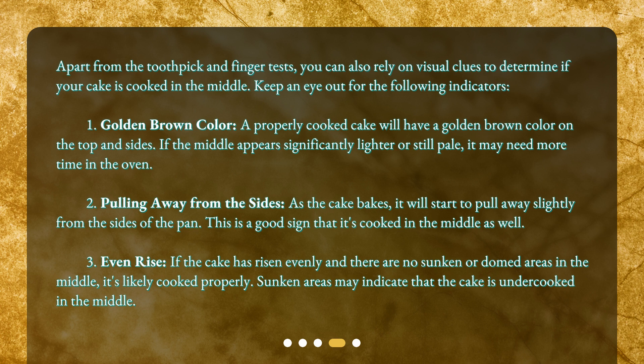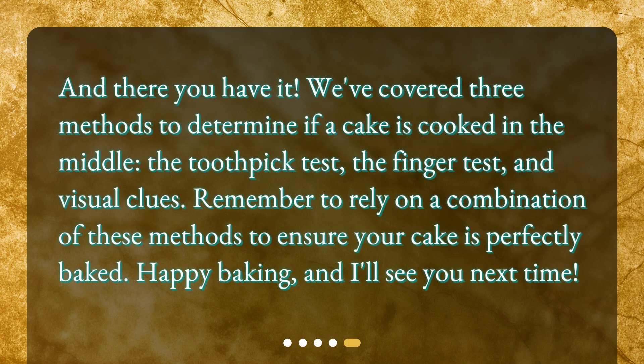Pulling away from the sides is a good sign that the cake is cooked in the middle as well. Three: even rise — if the cake has risen evenly and there are no sunken or domed areas in the middle, it's likely cooked properly. Sunken areas may indicate that the cake is undercooked in the middle. And there you have it — we've covered three methods to determine if a cake is cooked in the middle: the toothpick test, the finger test, and visual clues.